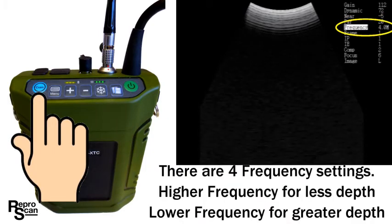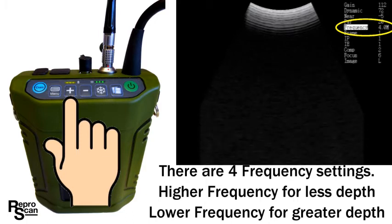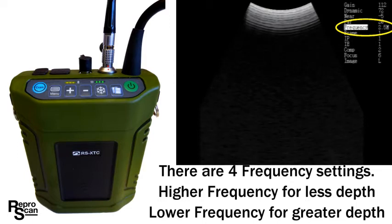Press exam and we'll go to the frequency settings. There are four frequency settings. The higher frequency settings — 4 and 5 megahertz — are for lesser depth settings like 11 and 15 centimeters. The lower frequency settings — 2.0 and 2.5 — are for the greater depth settings like the 22 centimeter depth.